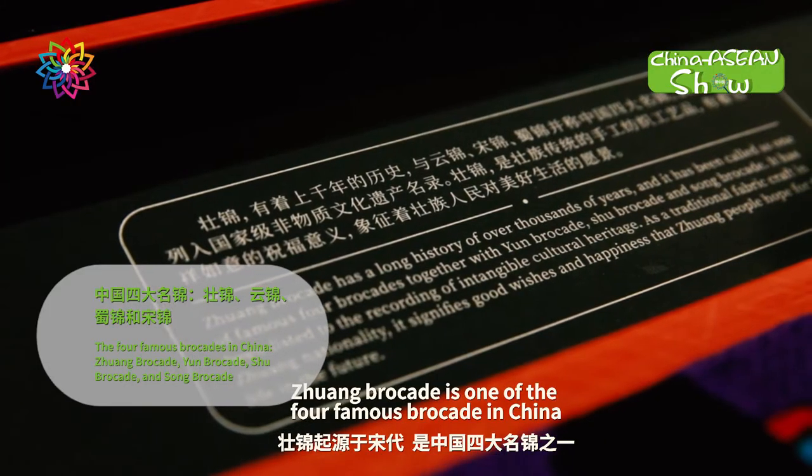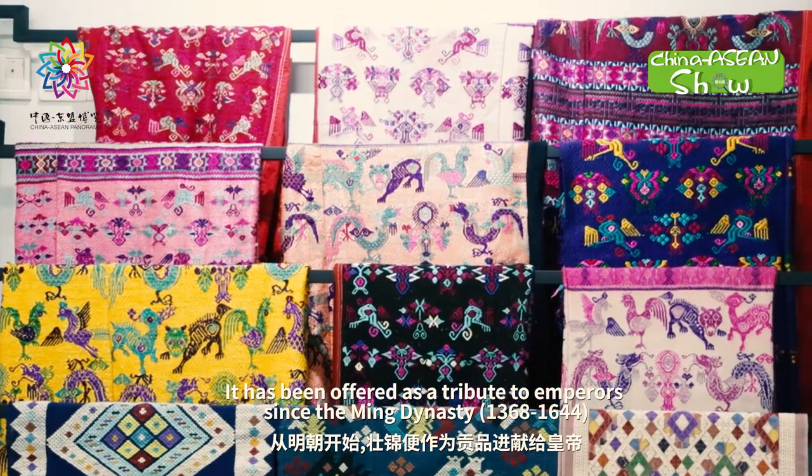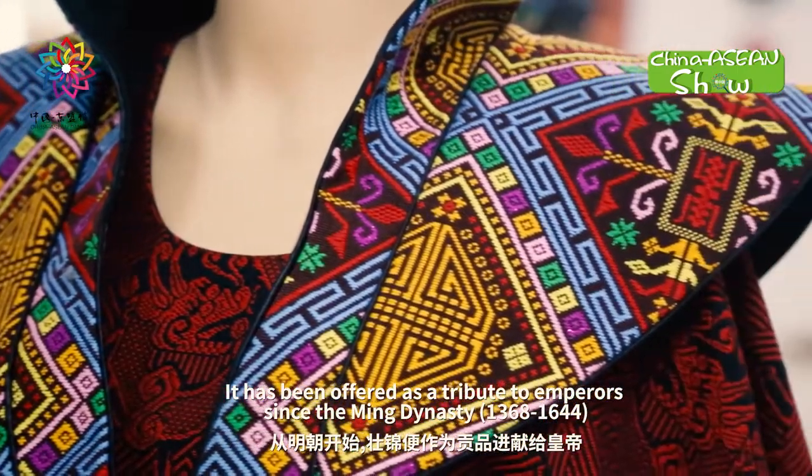Zhuang Brocade is one of the four famous brocades in China. It has been offered as a tribute to emperors since the Ming Dynasty.